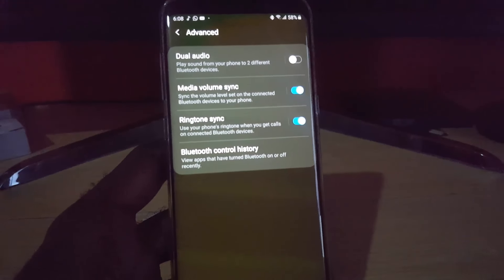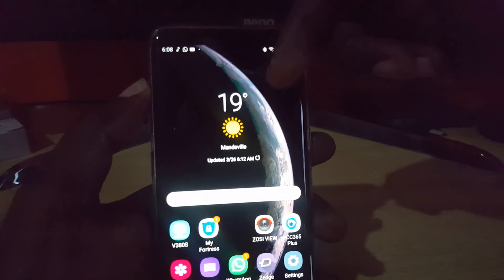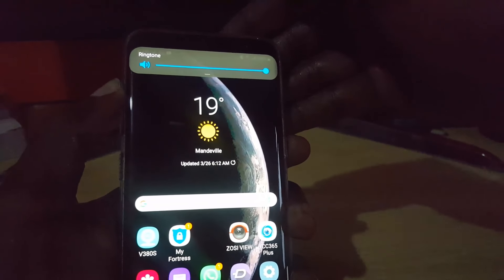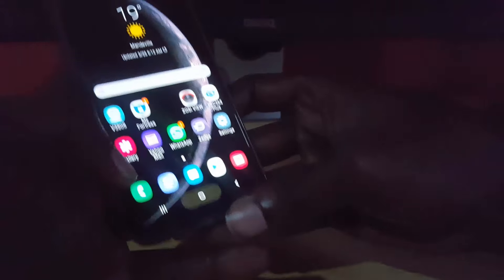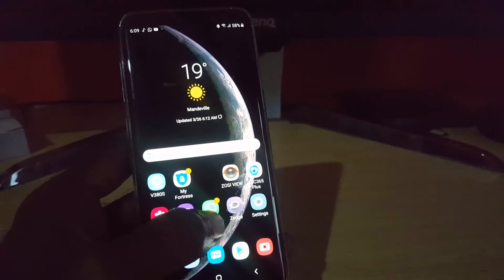An additional thing you could try if that didn't work right away: go ahead and turn the volume up. Make sure there is music playing in the background and turn the volume all the way up. If it still doesn't sync, simply restart the phone — power off and back on. Once you come back, connect again to your Bluetooth device and set it to your desired volume, then test by playing some music.